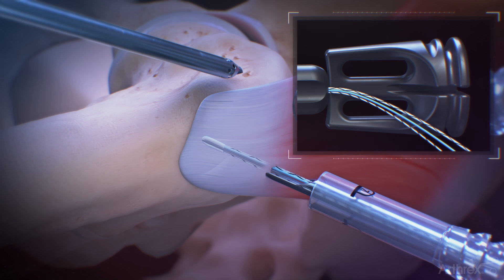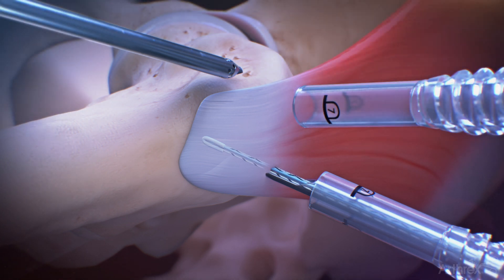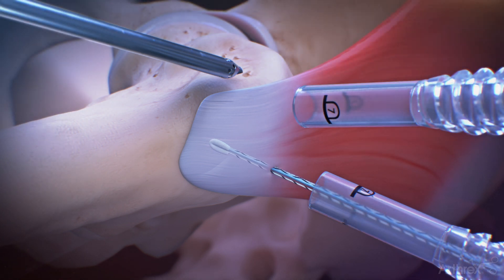Pull the black suture release tab and remove the inserter and drill guide. Set the anchor by slowly pulling all three strands of suture. Repeat the same process through the anterior lateral portal to insert the anterior anchor.